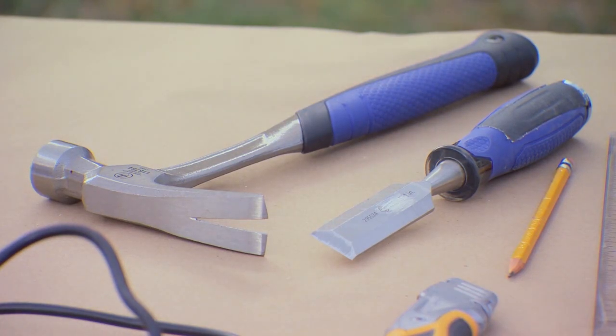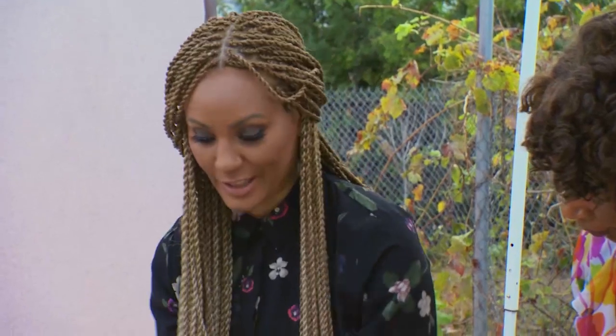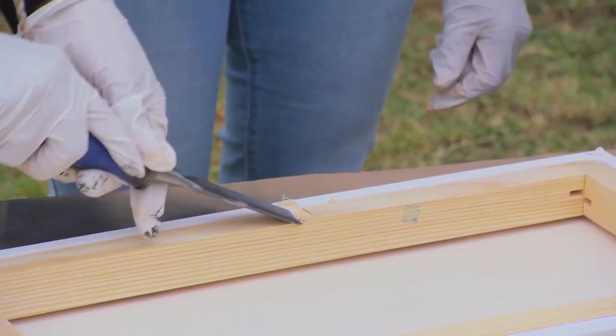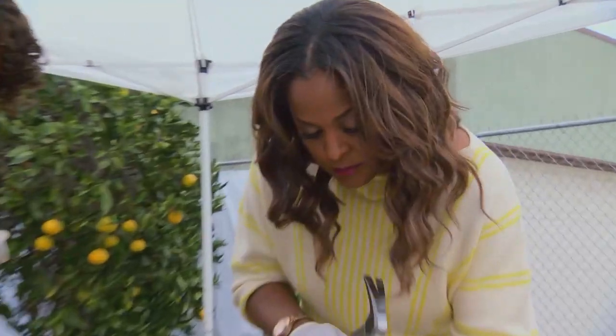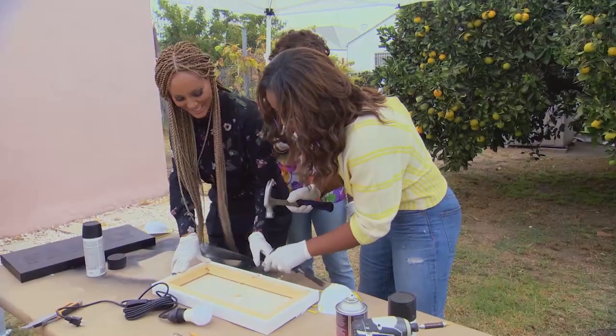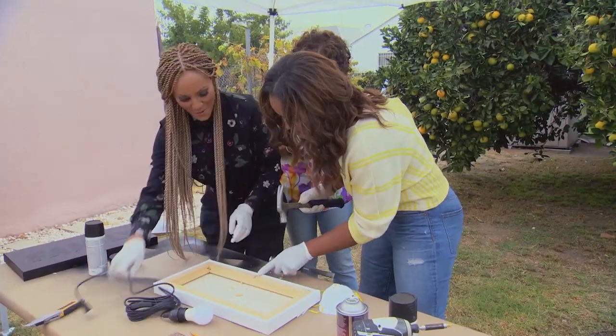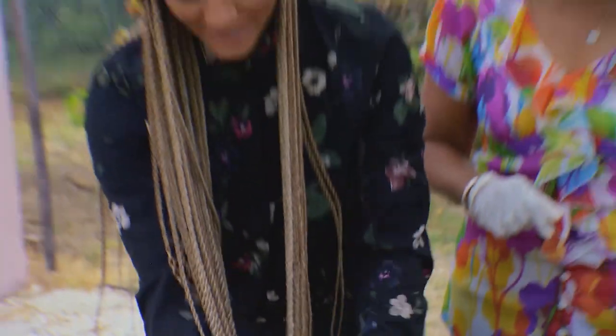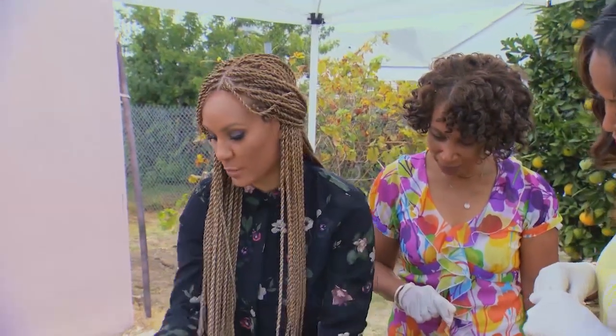We're going to chisel an area in the back of our canvas so that the cord can fit through. Layla, why don't you have at it on this side? There you go. Look, that was great — that's perfect, Layla! That couldn't have done any better. Fabulous, this is perfect. So you need Layla for this project.